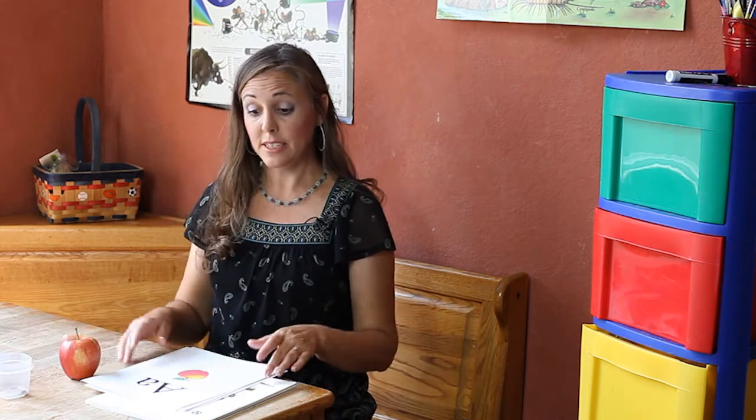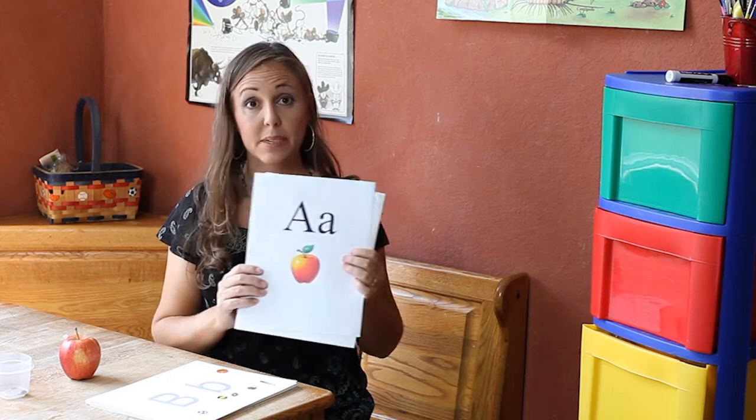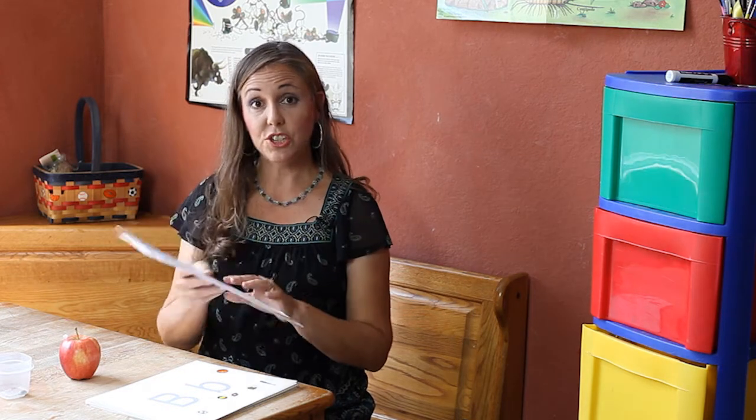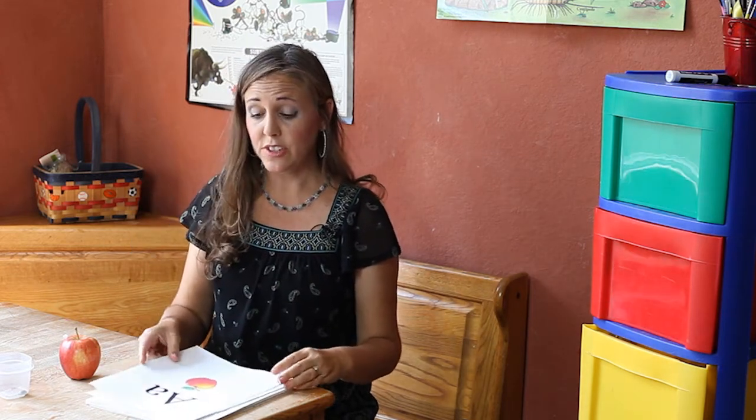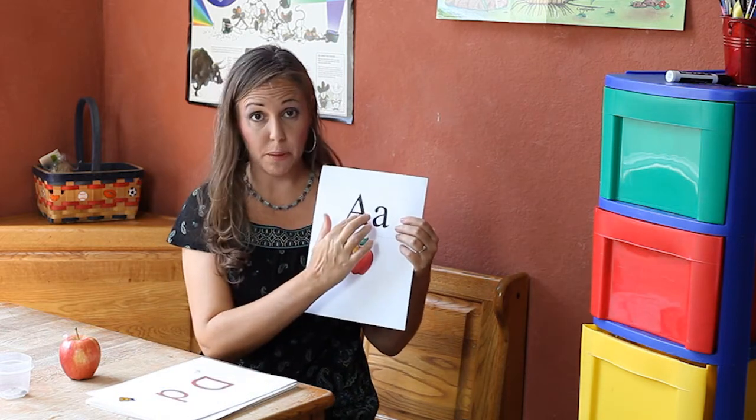Hi, my name is Deanna Vanderbrake, and today I would like to share with you a fun craft to help children with letter recognition. This is an alphabet tactile book. What you do is get all the letters of the alphabet and print out the capital letter and